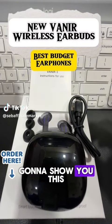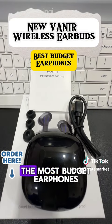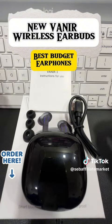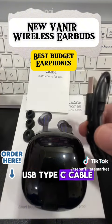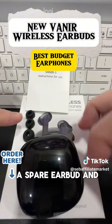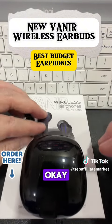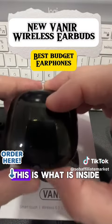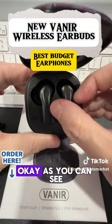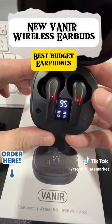Hello guys, today I want to share with you this Vania earphone. This is one of the most budget earphones that I've tested and it's good. It comes with one USB type C cable, and there's a spare earbud and a manual as well — this is what is inside.